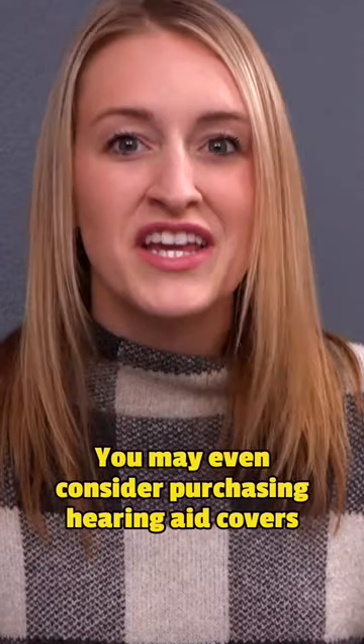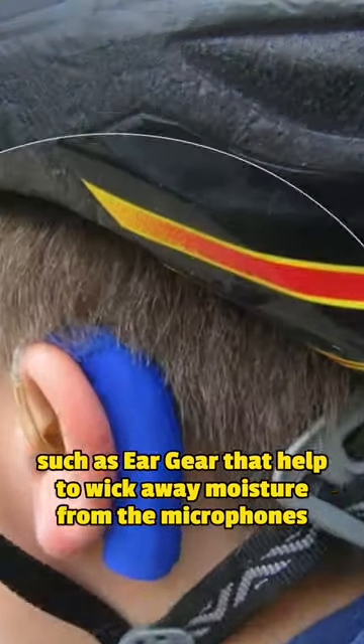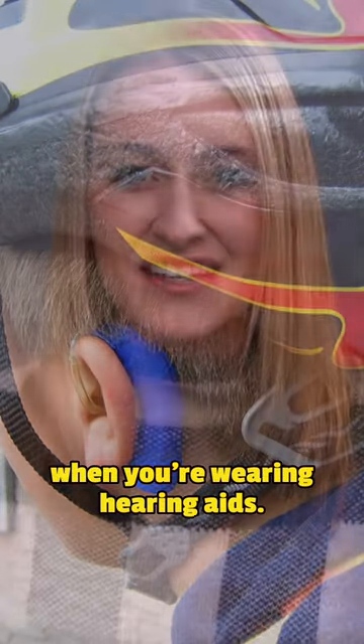You may even consider purchasing hearing aid covers, such as ear gear, that help to wick away moisture from the microphones when you're wearing your hearing aids.